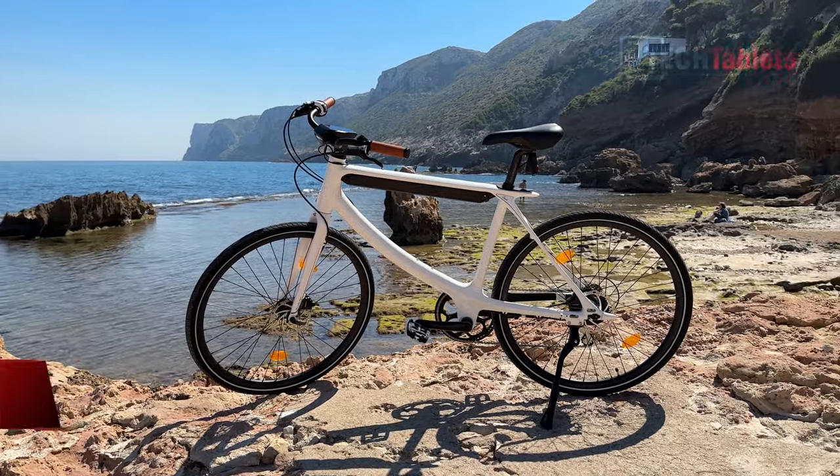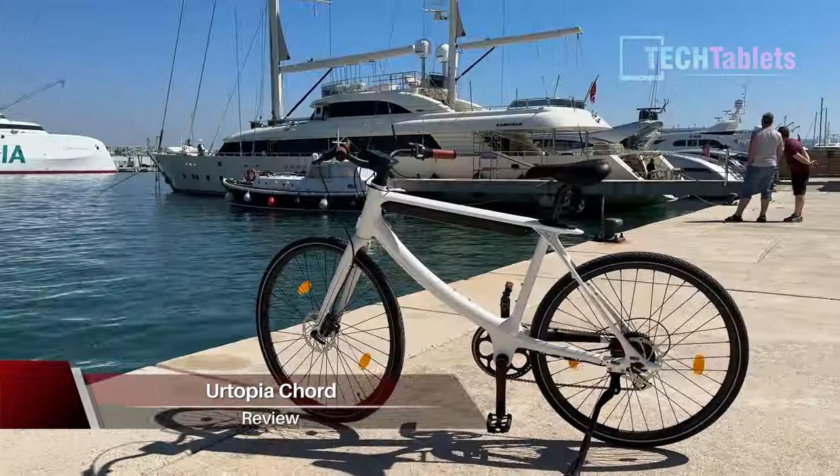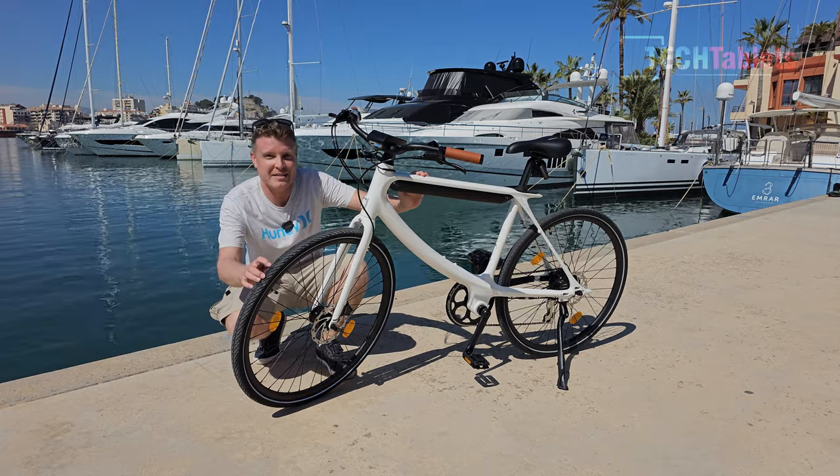This is the new Utopia Cord. It's a smart e-bike that has built-in GPS, application support, anti-theft, and even GPS navigation with its large screen. Our tires here are 700c.